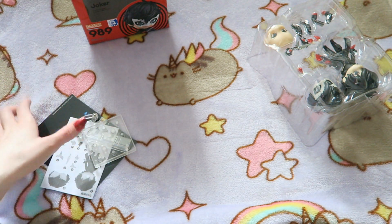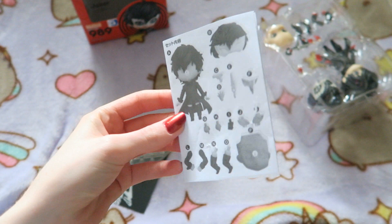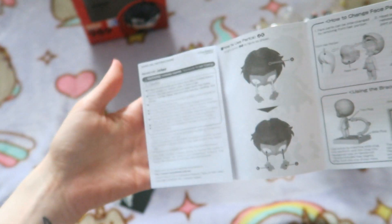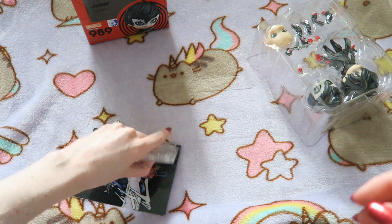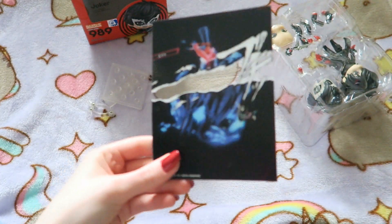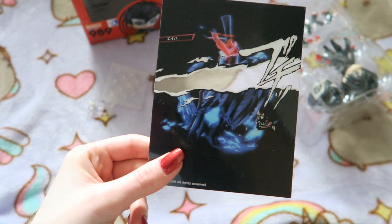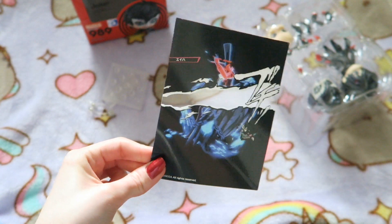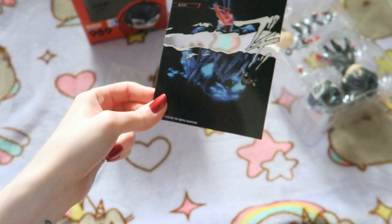It also comes with an instruction booklet if you need the instructions — it's just got a list of all the parts and everything. It's not that difficult, it all just slots together. And then we have the base parts here. This is so cool — if you play Persona, then you know what this is. This is kind of like the screen that will come up when you hit a Persona with a super effective attack. So this is a cool screen that you can place in front of Joker's eyes and get some really cool shots with that.